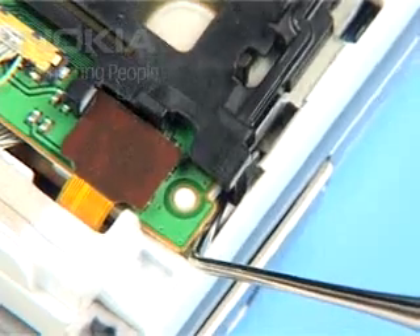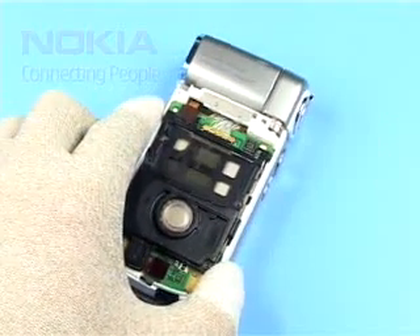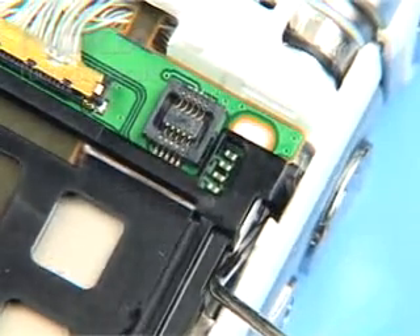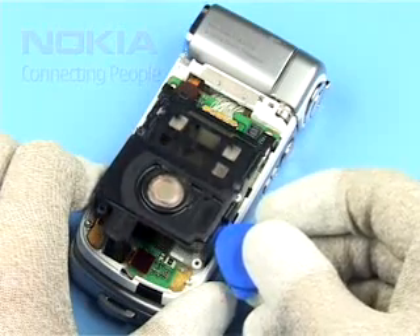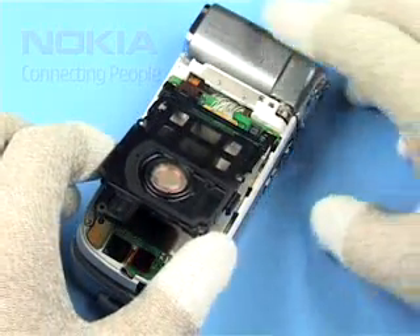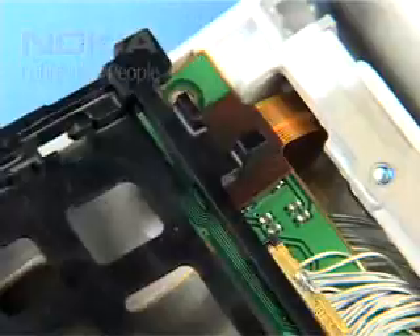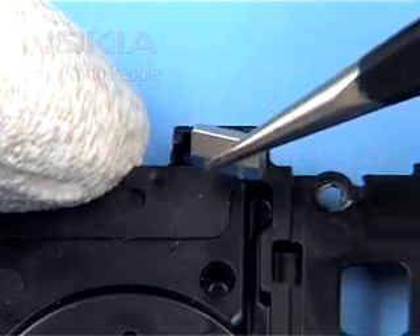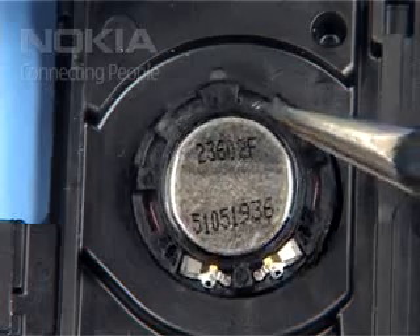Unlock the plastic hooks of the Flip Frame. Remove the Flip Frame. Remove the magnet. Lift out the Glued-in IHF Slim.